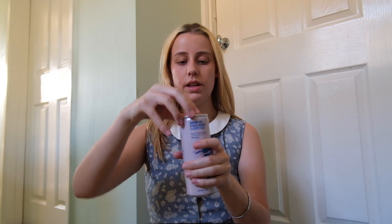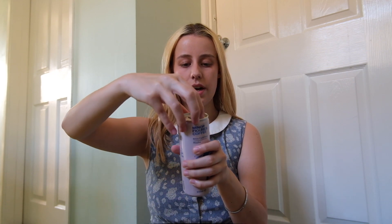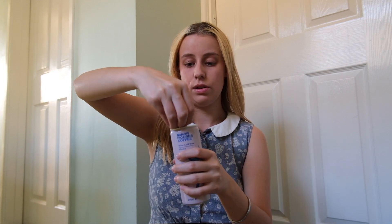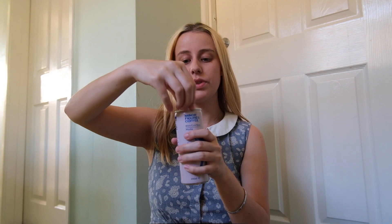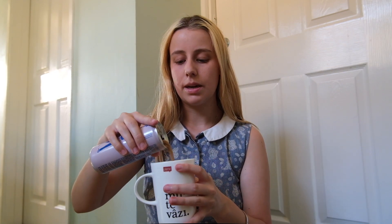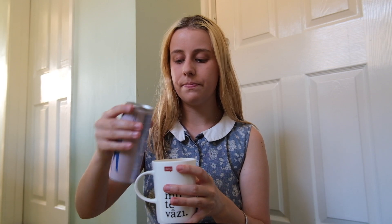I'd say this is like a seven out of ten. Now I'm going to try the mocha nitro — it also has Arabica coffee. Opening it up — oh, it's fizzy! It smells sweet. I'm going to pour it in here. I washed this out so it's not contaminated. Oh, it looks different — definitely because it's got mocha in it, so it's cocoa.